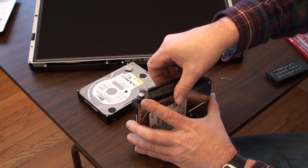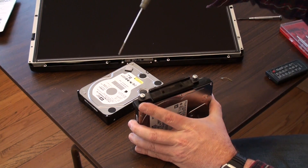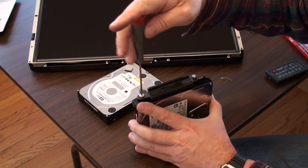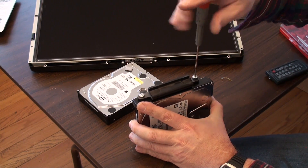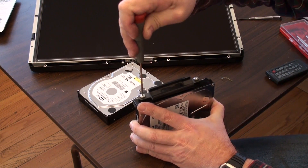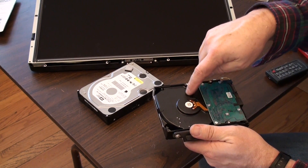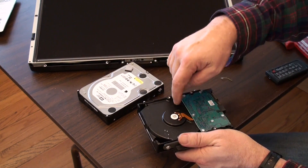And the other side gets this one — it actually goes like this. Because then we can get to the connectors — the connectors are then up at the top. There's one and two on that, and we'll get them nice and tight. I think we're ready to figure out how we're going to put our little temperature sensor that was on this drive onto this drive.